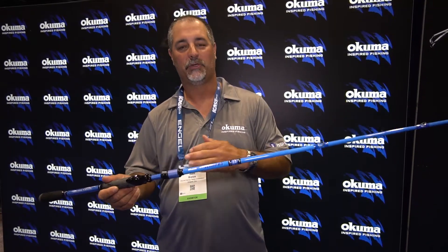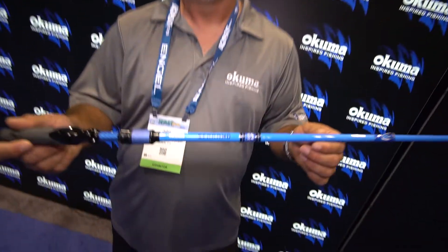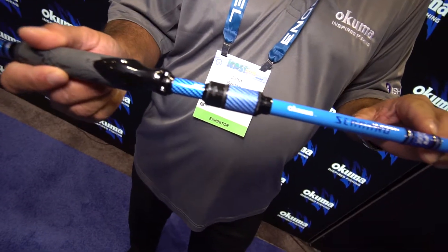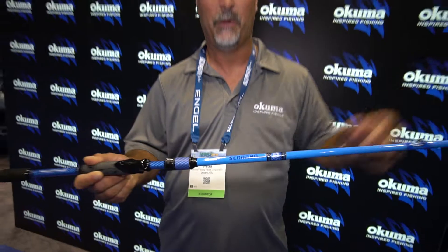This is the new Serrano. It's a 24-ton carbon rod blank, so it's going to be lightweight and responsive. One of the great features it has is our UFR tip technology, which is going to dramatically increase durability for guys when they're high sticking.